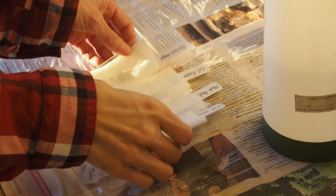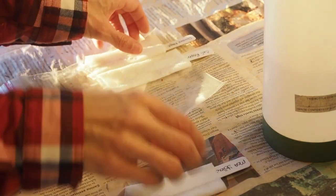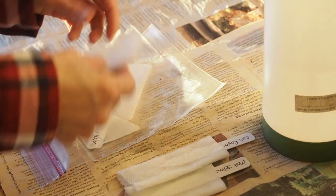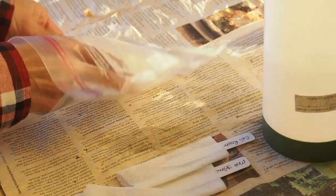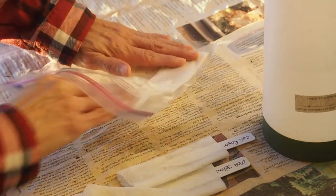Okay, so I have all of these wrapped up and wetted down. I'm going to put all of them into this one Ziploc bag and kind of separate them out a little bit.